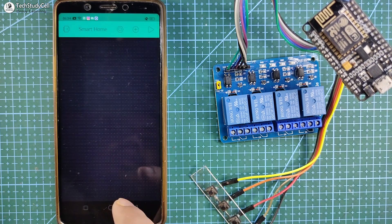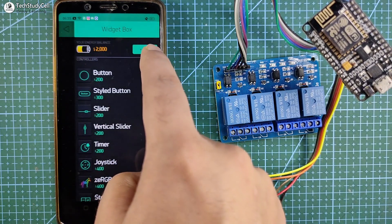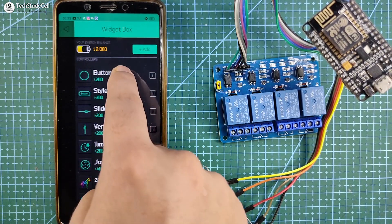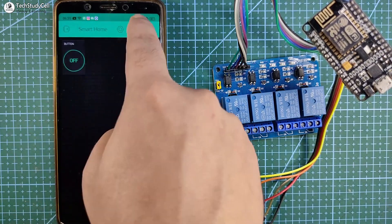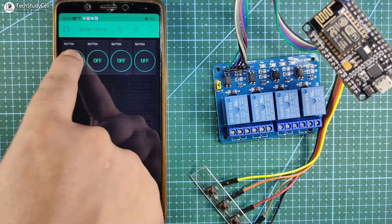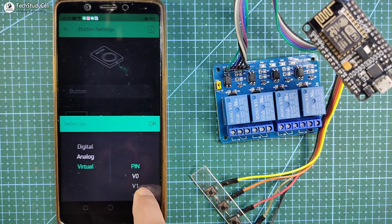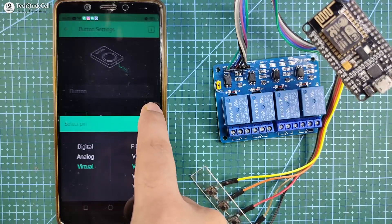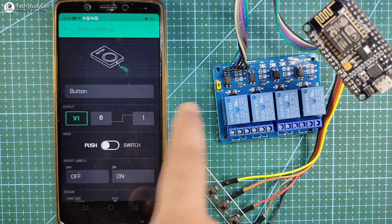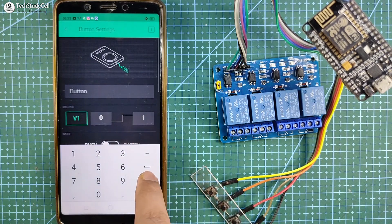Then you have to select the device as NodeMCU and connection type as Wi-Fi, then tap on create. Blynk will send an authentication token to the registered mail ID, which will be required in the code. Now I have to add four buttons, so I will tap the plus icon to go to the widget box and add four buttons.